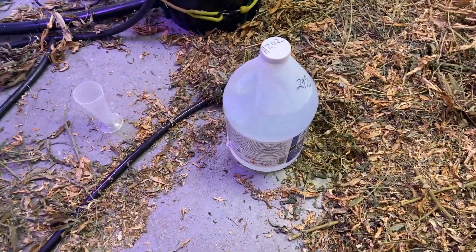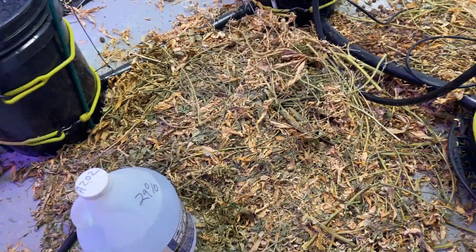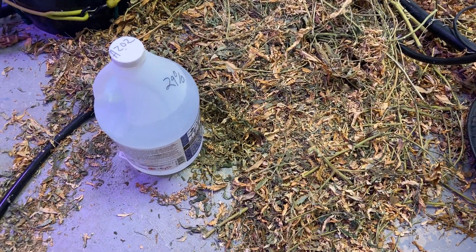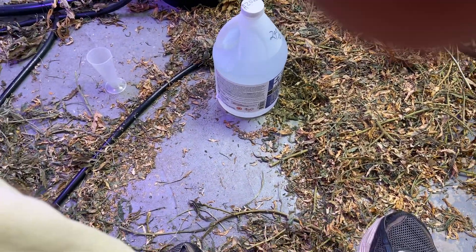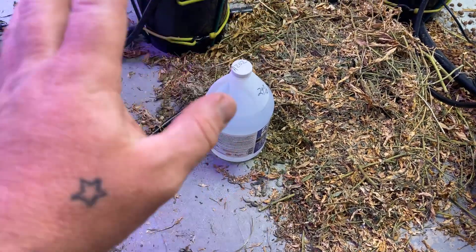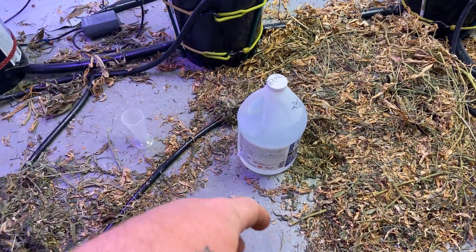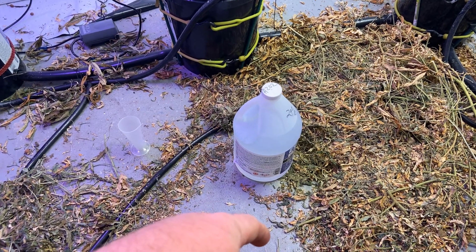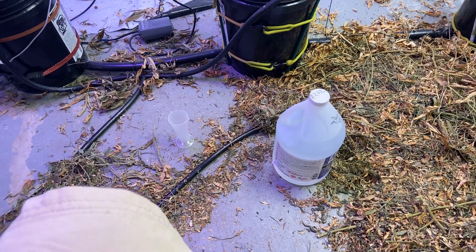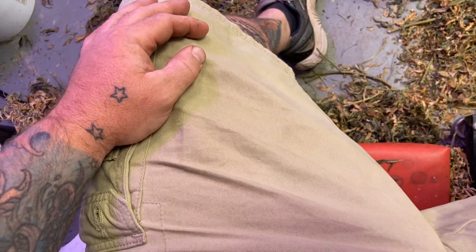If you spill some of this on a rag or on some leafy veg you've got kicking around, it will burst into flames — not instantly, but it is an oxidizer. Say you put it on a rag to wipe something down and you just toss that rag to the side — that rag will sit there and oxidize until it catches on fire. Same with your clothes: spill this on yourself, on your clothes, and you just ignore it and walk around — your pants will literally burn up.